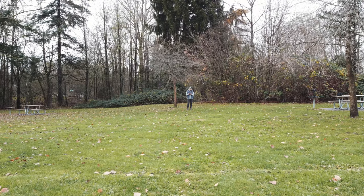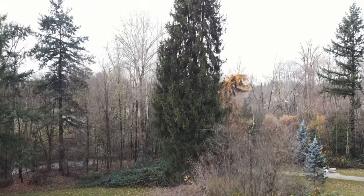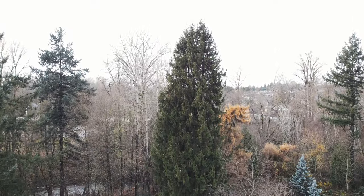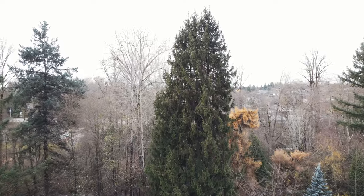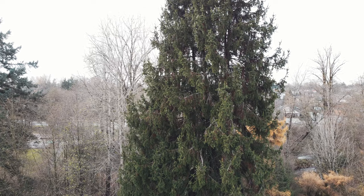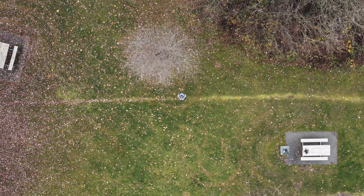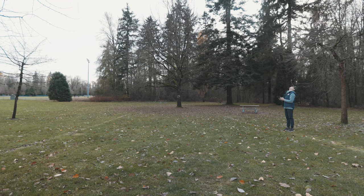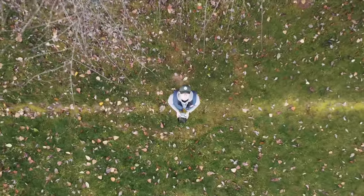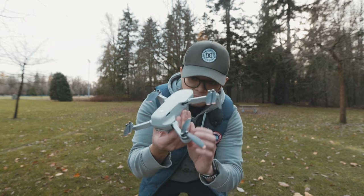Right now I can barely hear it, just by my ear. Now I'm gonna fly it up — about 60 feet. And I can hear it again. I'm gonna bring it back in. Right now there's a plane passing by so we're gonna stop and wait. Okay, plane is away. Bringing the drone down. So that was test number one with the original propellers.